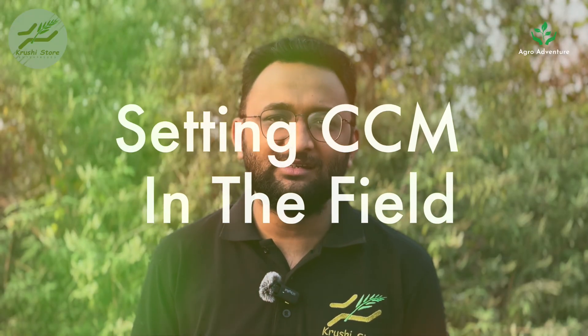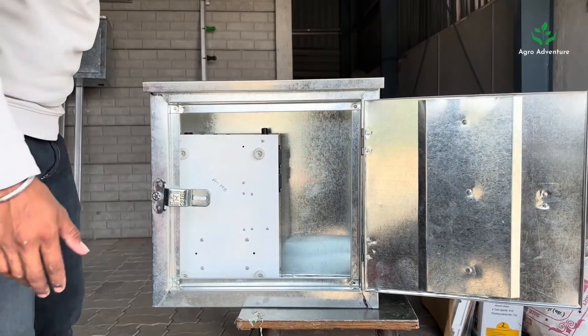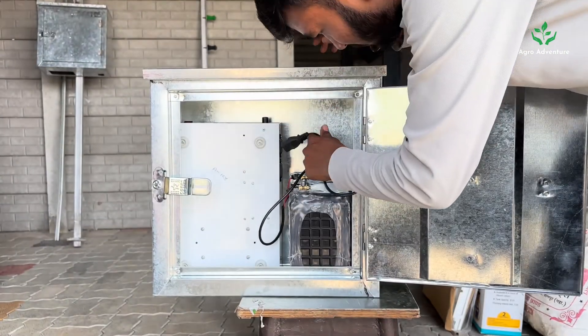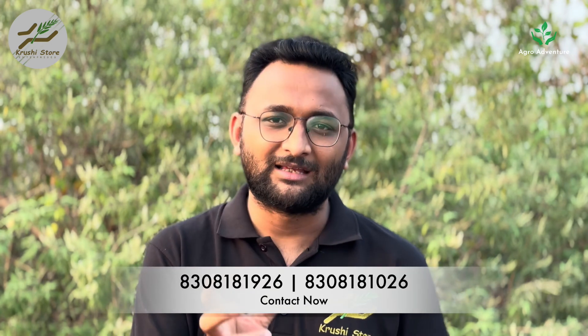Before placing the CCM machine in the field, consider getting an enclosure that can house both the CCM machine and the battery together. We provide enclosure boxes, but you can also fabricate one locally — we can provide the designs. This enclosure will shield your battery and machine from environmental and physical damage. Place the CCM machine inside so that the terminals face downwards, making them accessible for connections.